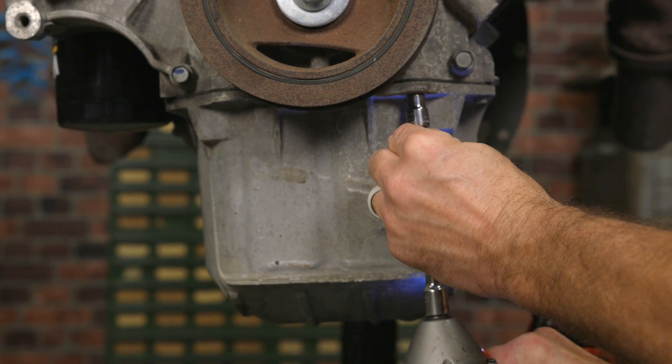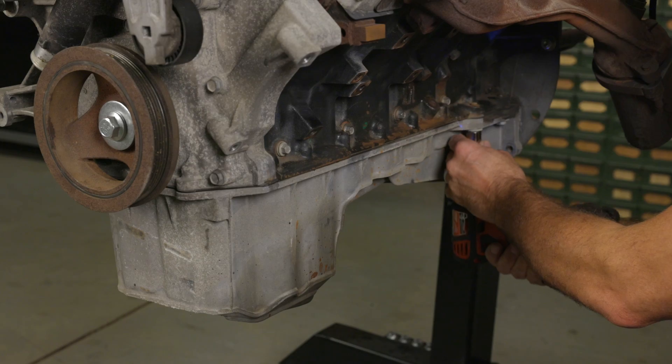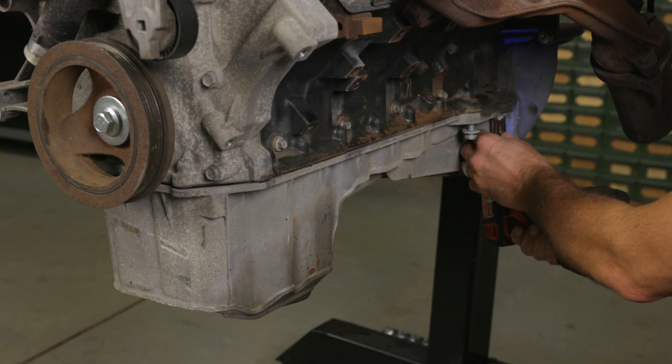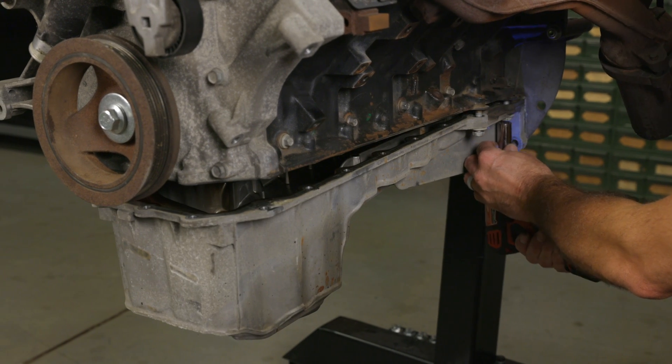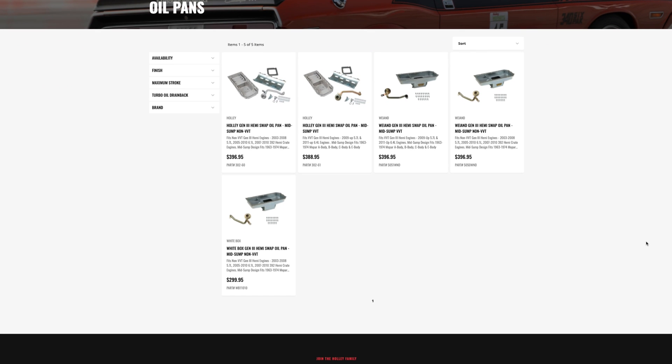To remove the timing cover, you'll have to remove some of the oil pan bolts that fasten it to the timing cover, then loosen or completely remove the oil pan from the engine block. If you're looking for a new oil pan, Holley offers cast aluminum and sheet metal oil pans for a variety of Gen 3 Hemi swaps.